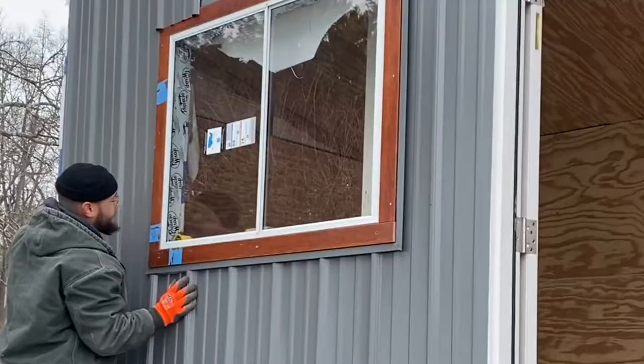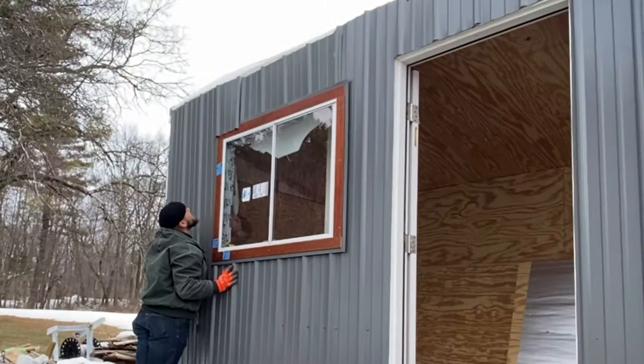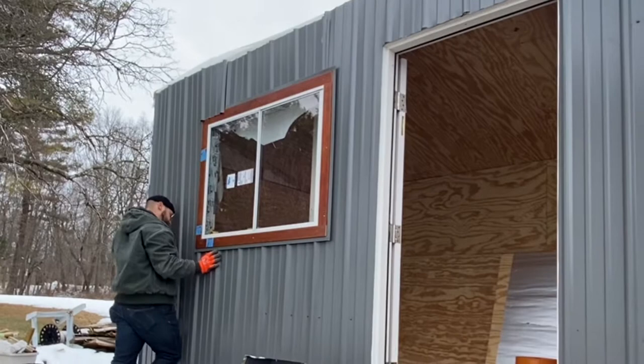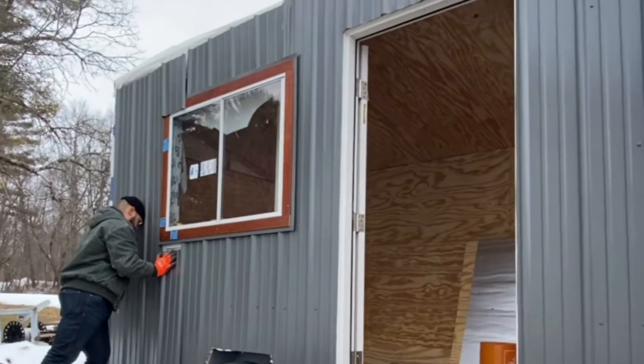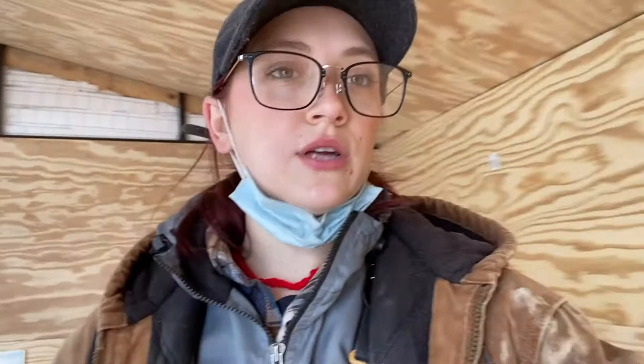Jacob just told me that this is the moment of truth — will this fit? Let's watch. We successfully put up the side piece of the siding. Jacob just did that, and then I just finished with this wall. Obviously I'll have to do this piece when we put it up there, but this is nice and smooth now, ready to be primed, and then I'm going to start doing this wall now — the big wall.